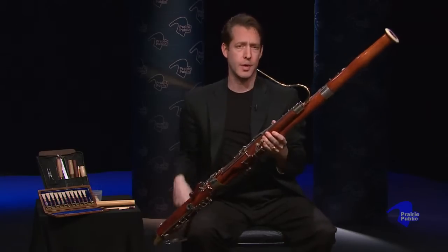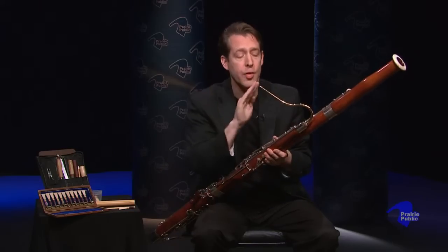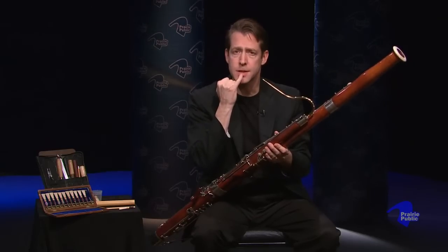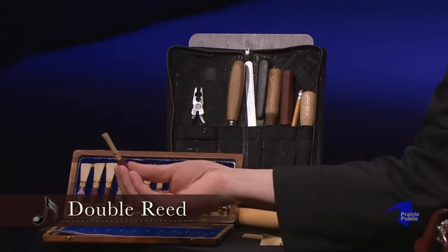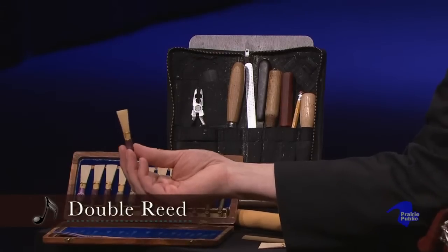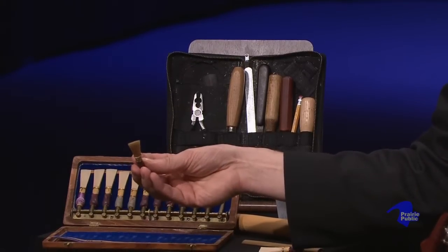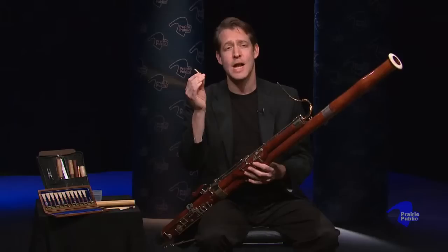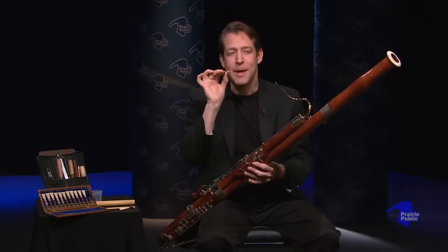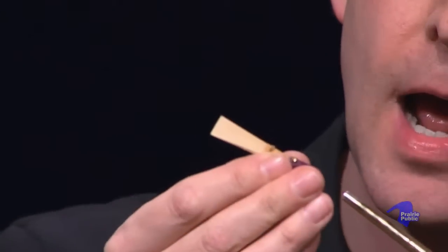The bassoon doesn't work very well if it doesn't have something to produce the sound. The clarinet uses a single reed, the flute blows air over the hole, the French horn buzzes their lips. But the bassoon, like the oboe, has what we call a double reed. Here's a bassoon reed — it's larger than the oboe reed because the bassoon itself is much larger. It's basically just two pieces of wood tied together with the tip clipped. As I blow through the reed, the two pieces of wood vibrate. This is what the reed sounds like just by itself. We actually make our reeds and make sure the reed gives the right crow before we put it on the bocal. So I'll put that on the bassoon bocal.